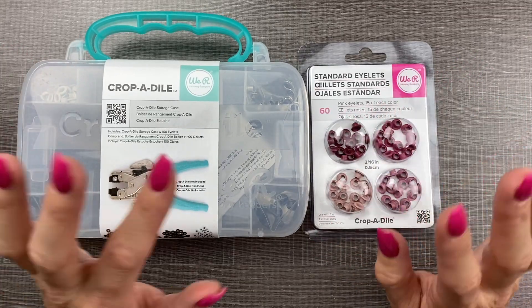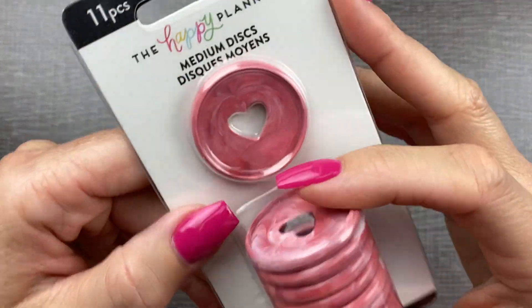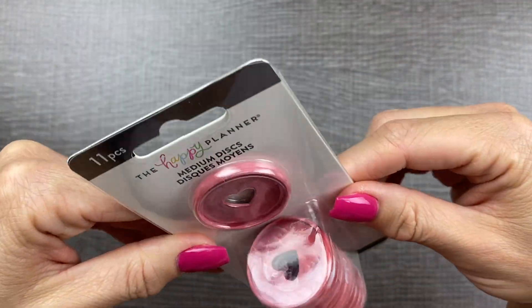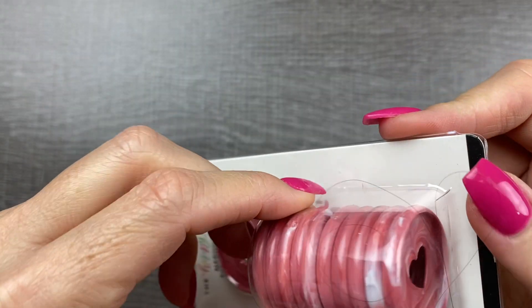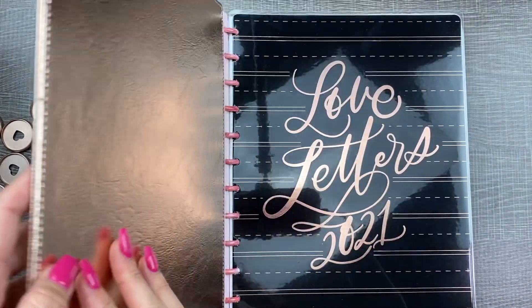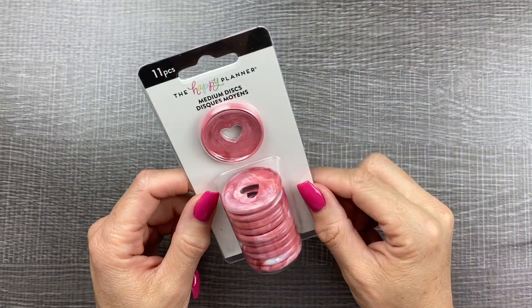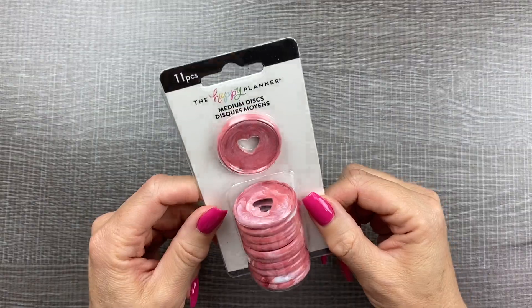I also ordered these super pretty medium classic size plastic Happy Planner discs, and these are going to go on my new Love Letters Big Happy Planner. I'll link that video up in the cards as soon as I get it done.